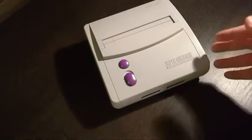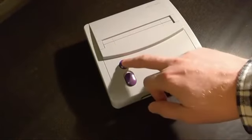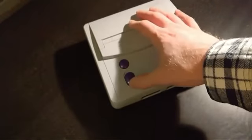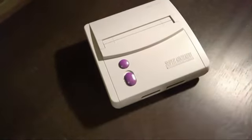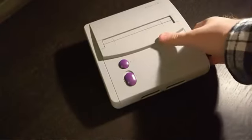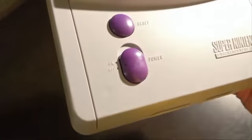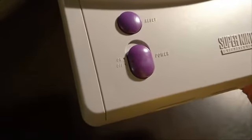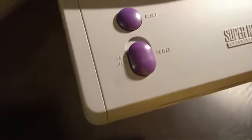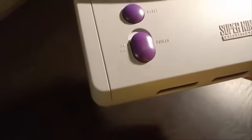A couple of differences that you'll notice: we have a press button reset right here, and then we also have a switch for the power on and off. One of the things they were able to cut back on to reduce cost was the LED light for the on switch. As you can see right here, there is no LED light on this console, so it does make it a little bit difficult to know when the console is powered on and off. But otherwise it works just fine.